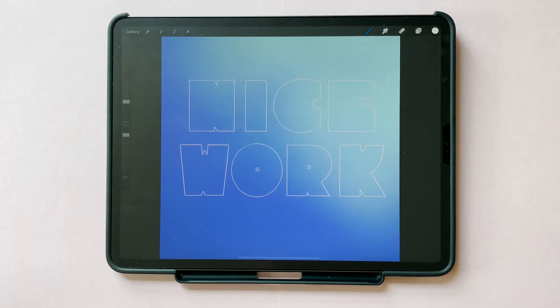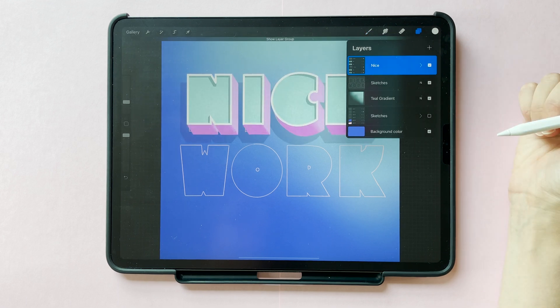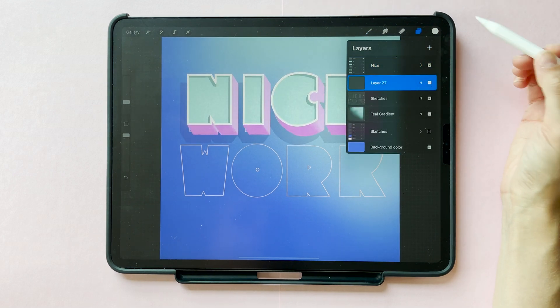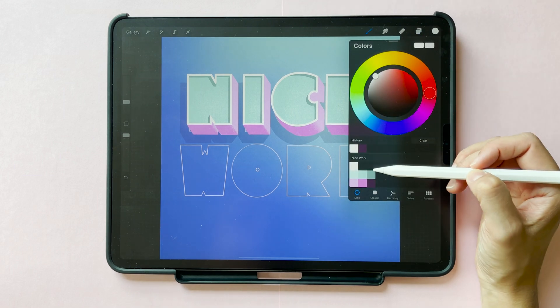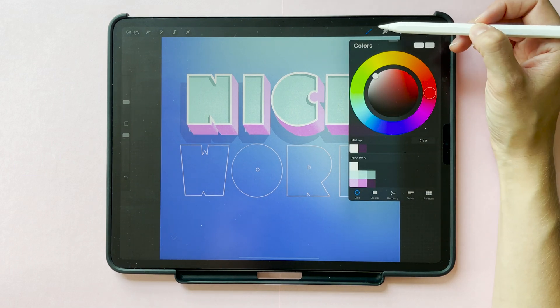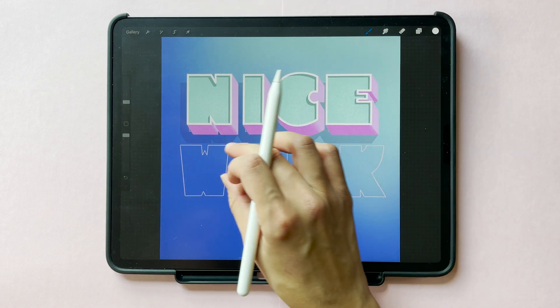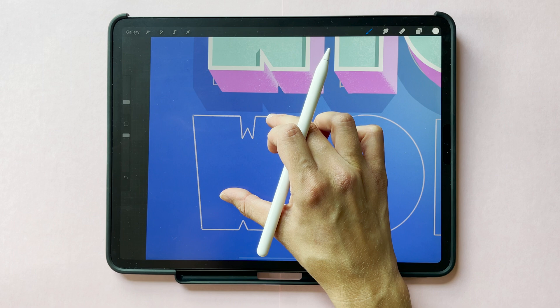We'll start off with just this outline sketch of the phrase 'nice work.' I already completed the first word so I'm going to turn that on as a reference while we walk through the second word together. To get started, create a new layer above your outlines and then grab white from your palette. I'm going to use my square monoline brush to get a perfectly even outline width along the edges of my letters.